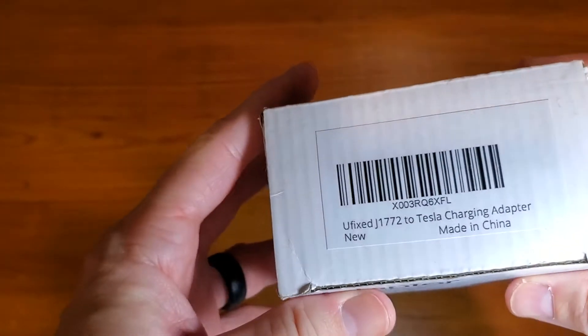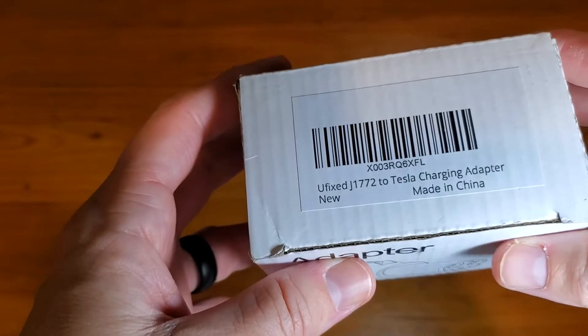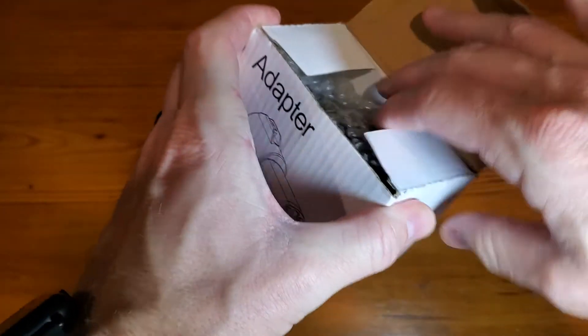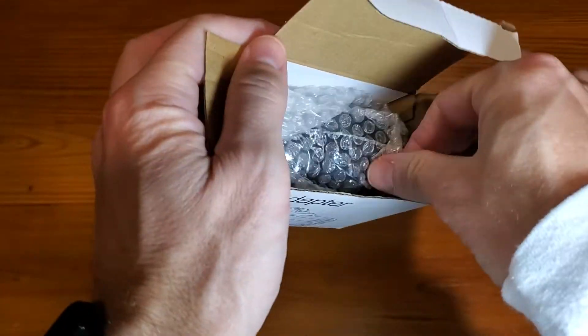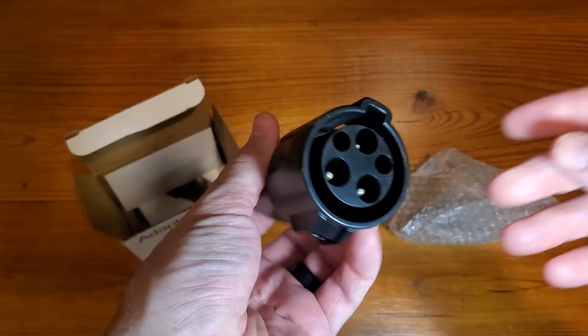This is a simple and fast review of the Ufixed J1772 to Tesla charging adapter. I have a Tesla, so this is really great for me. I want to just show you how it works.